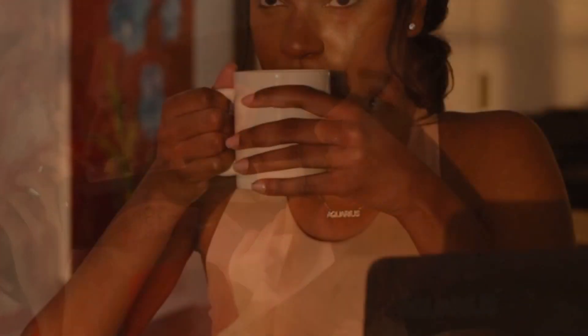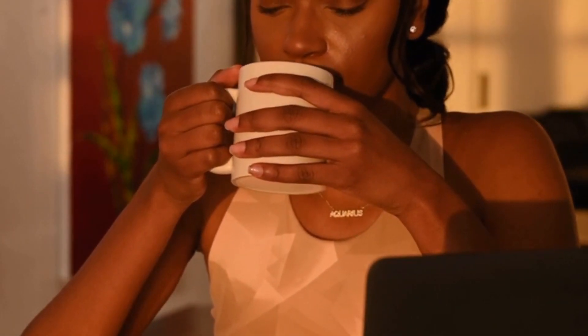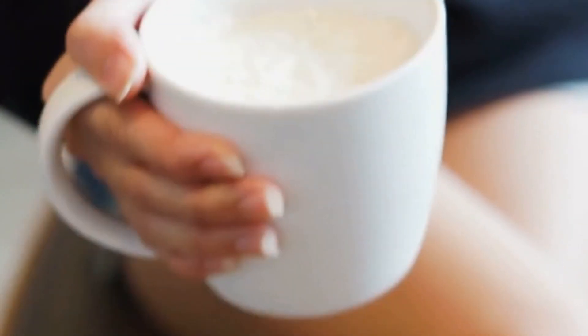Just stay tuned to learn how. Imagine cradling a mug in your hands that feels only pleasantly warm on the outside, never scorching hot. Yet that same mug maintains the ideal drinking temperature within.